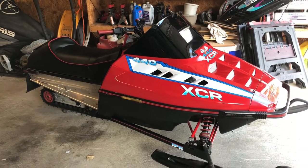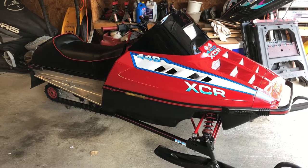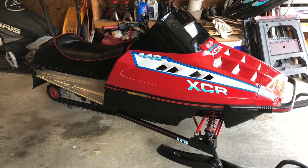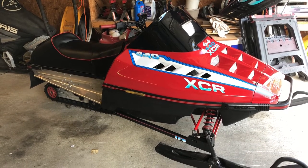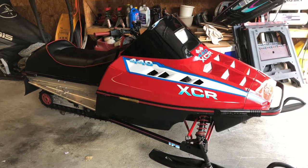Hey everybody, welcome back to the garage. If this is your first time visiting my channel, please go ahead and click subscribe, also click the bell to receive all updates and activities on my channel. Also click on the playlist to get up to date on the build of this XCR.